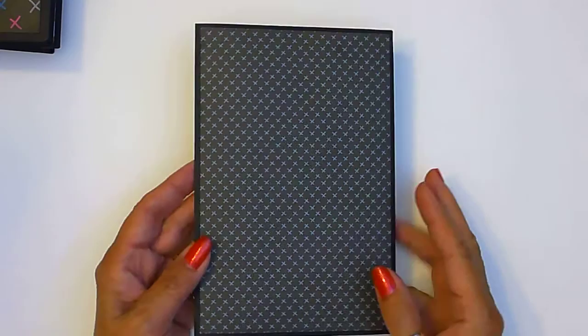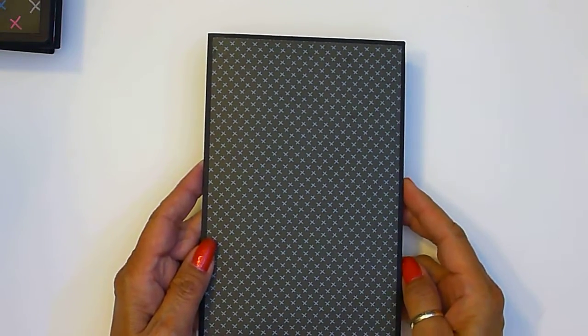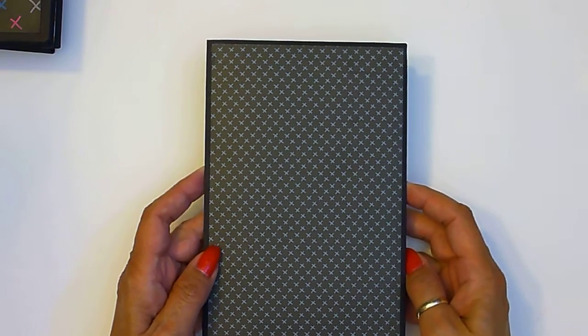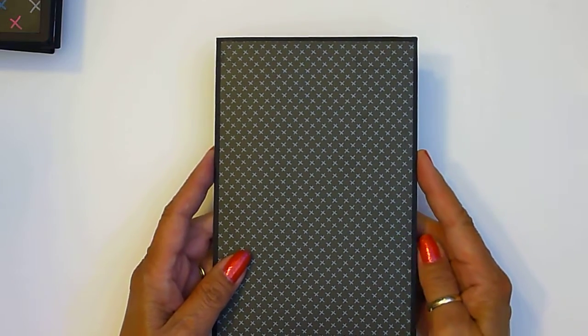I'd like to show you my latest folio albums. I'm doing a set of these Halloween themed albums — they're mostly made to fit in my custom boxes, but you can use them by themselves as well.